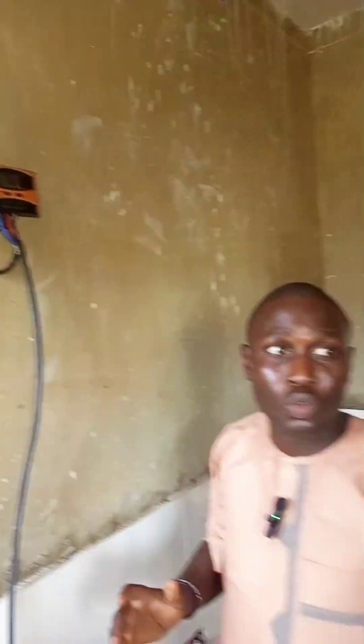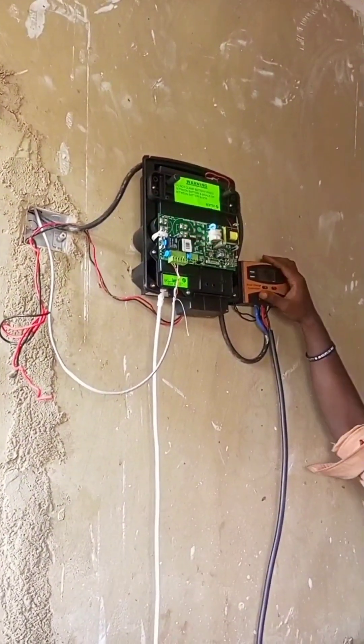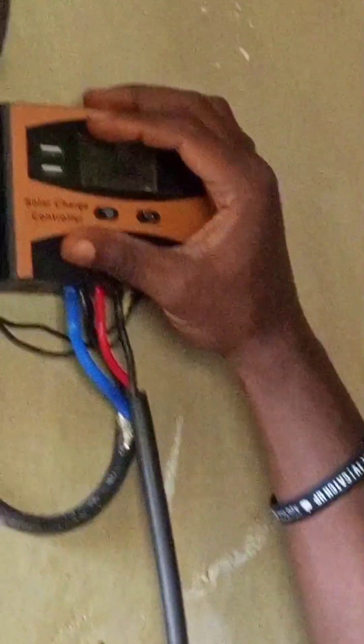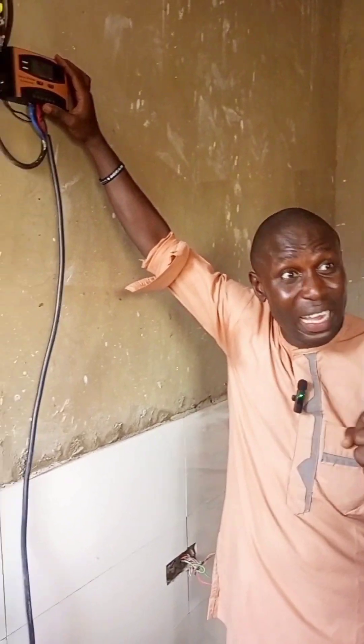The first thing we need to do is that from the panel outside, which is around 200 watts, from the panel, it will enter into our solar panel. Note: you are not connecting your solar panel first. Because if you connect your solar panel first, this thing can come, but it will receive higher voltage.